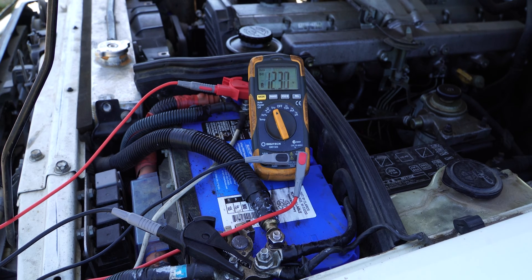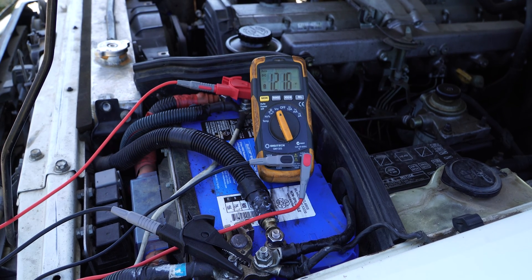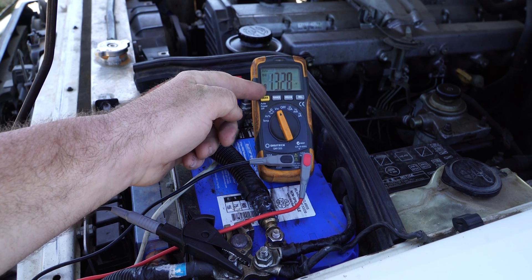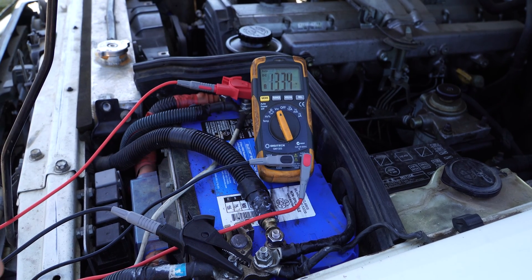So now I'll start the car. And there we go — our alternator is now reading over 13.3 or 13.4 volts. That's fine for charging this battery. So now we know our alternator is actually functional. It was just me leaving the headlights on to flatten the battery.